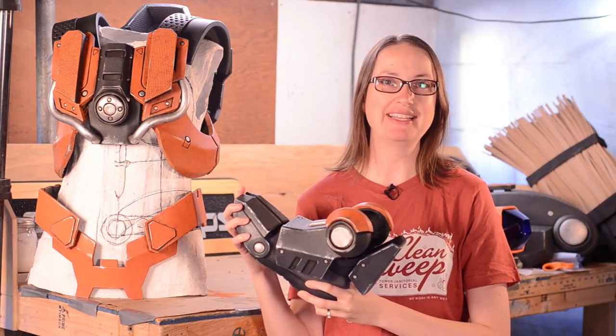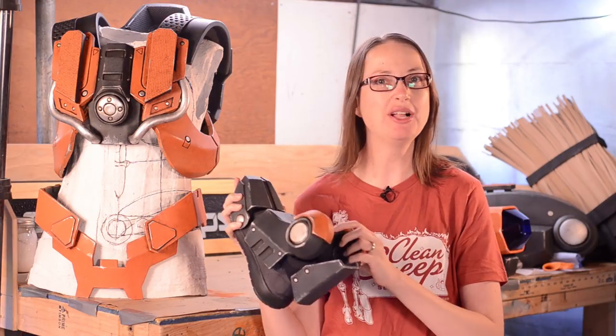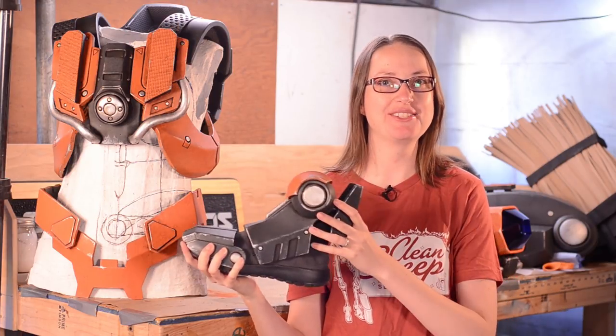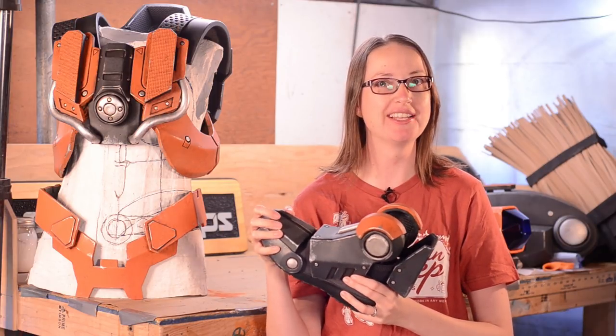I'm pretty rough on my costumes. I travel a lot to conventions and just shove all my armor parts in the luggage, and then I'm my own worst hazard at the convention. I step on myself and bump into walls.